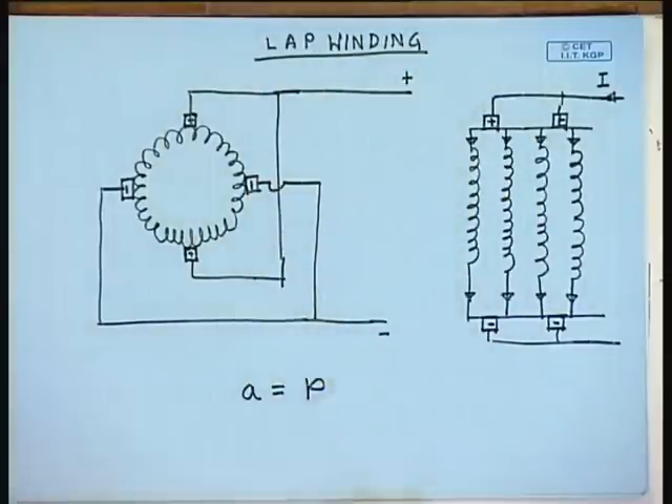In a lap winding, each pole pair is connected in parallel. Therefore, it is suitable for those machines whose armature voltage rating is small but the current rating is large, because in this winding the number of parallel paths are more with larger number of poles, and hence the total armature current is divided into more paths, each path carrying only 1 by P times the total armature current. Therefore, this winding is suitable for DC machines that have large current rating but less voltage rating.